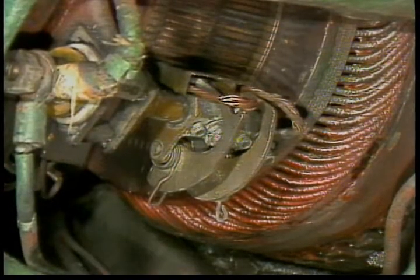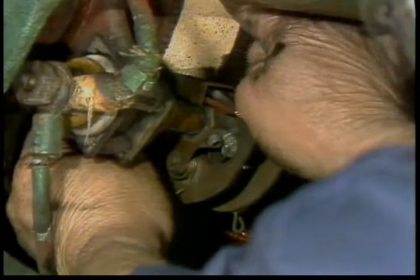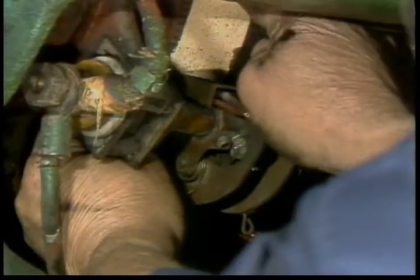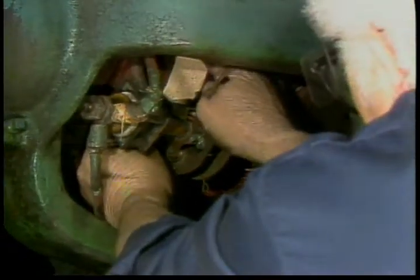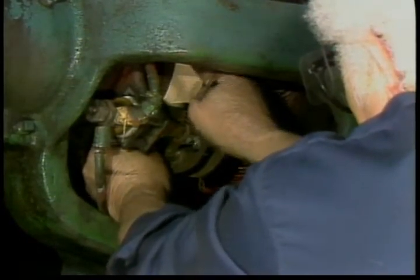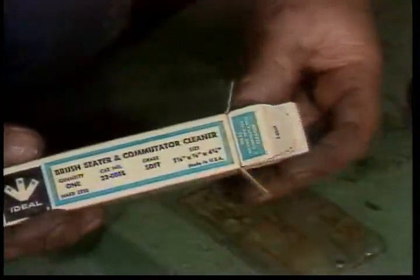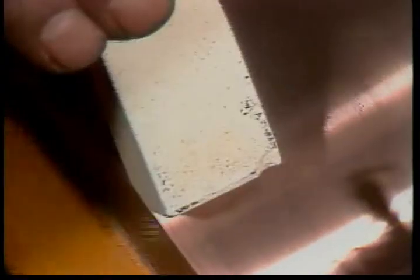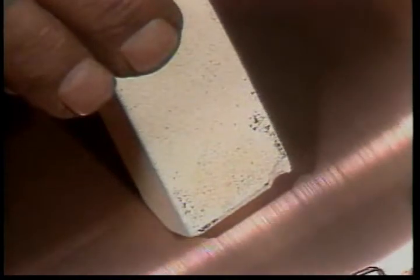Brushes usually need to be seated — in other words, they must be shaped to match the curve of the commutator exactly. The best way to do this is with a strip of fine sandpaper around the commutator. Make sure the sandpaper follows the curve of the commutator and does not round off the end of the brush. Do not use emery paper or emery cloth — the abrasive particles are conductive and could wedge in the motor causing shorts. A brush seating stone is also available; it is held against the commutator as the motor runs and will both polish the commutator and wear off the end of the brush slightly for a better fit.